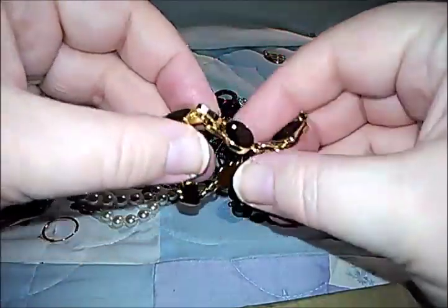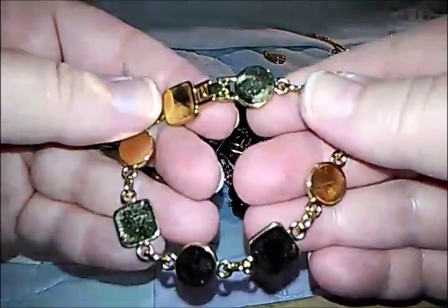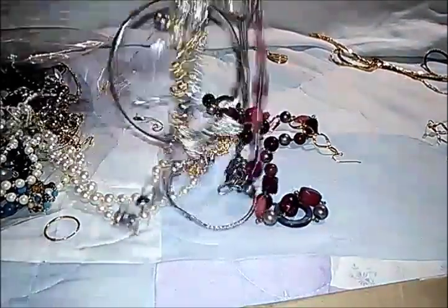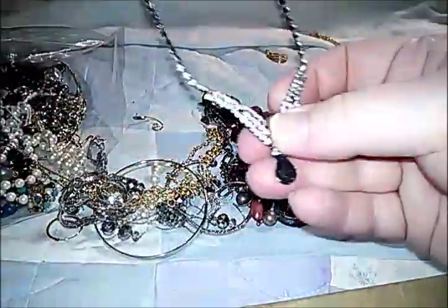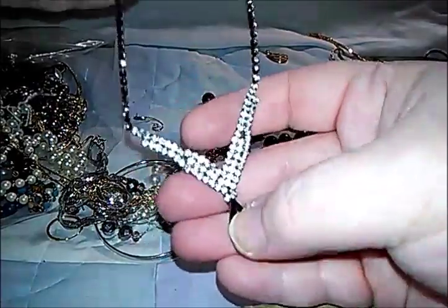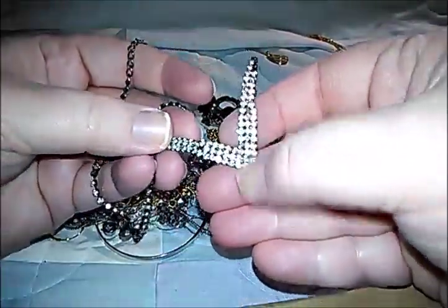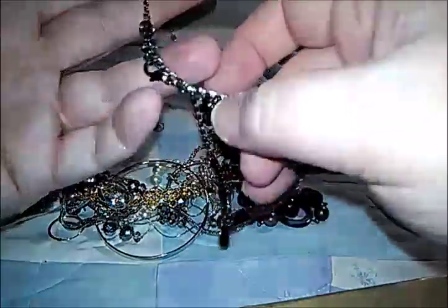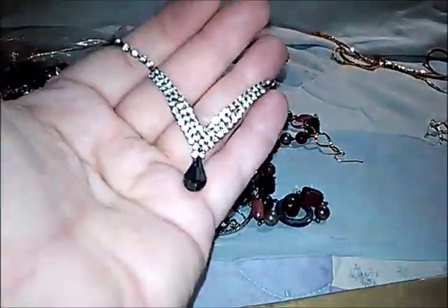A pretty fold-over clasp bracelet, not marked. Some rhinestones in here — oh, that's a pretty rhinestone necklace! It's not missing rhinestones — it's a lobster clasp. That's pretty.